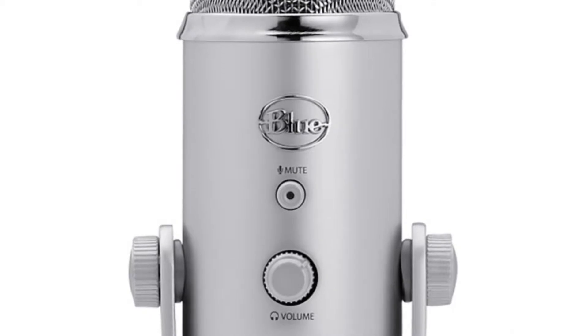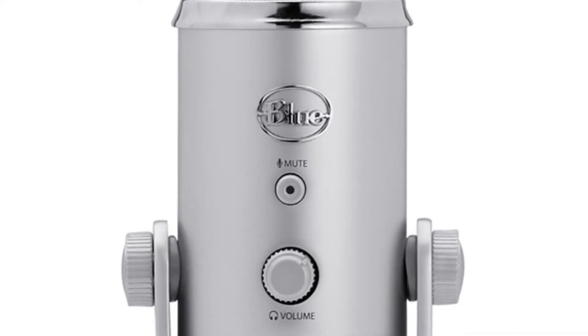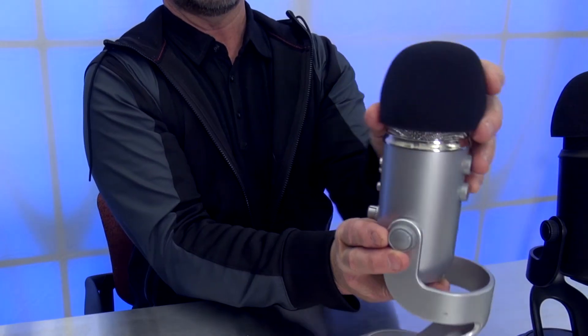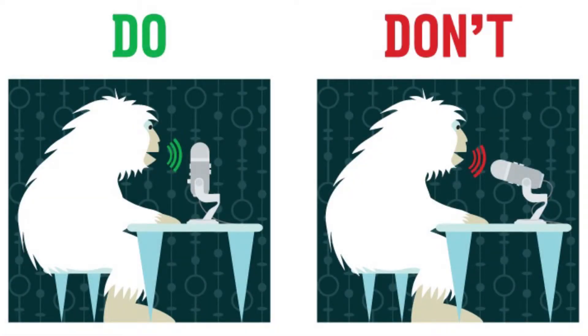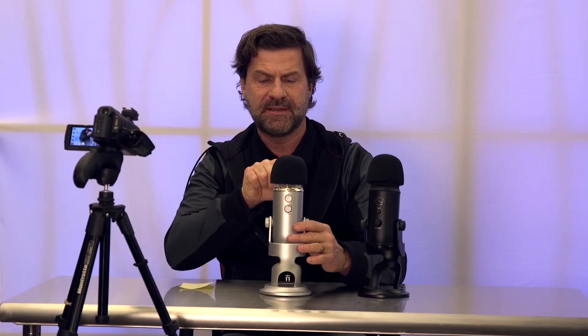The blue logo should be facing you. Also, the pickup is not at the top of the microphone — the pickup is in the middle area. So rather than tilting it down to talk into the top, you want to keep it more vertical so that you're talking directly into the pickup.